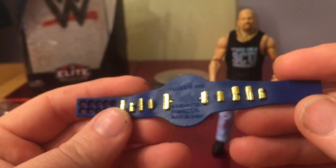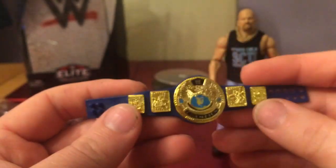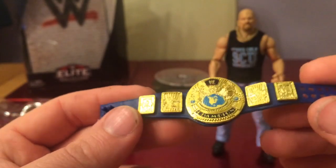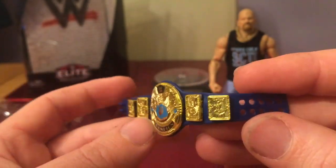So here's the world title — nice. It's actually on a blue strap. You can see it — it's the old Attitude Era title, probably my favourite era.